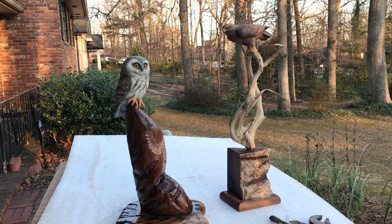Hi, this is Chris of Wilson Wild Eye Sculpture, and this is finishing an Elf Owl and Golden Eagle, Part 2.